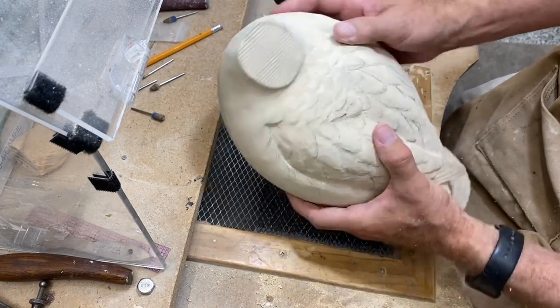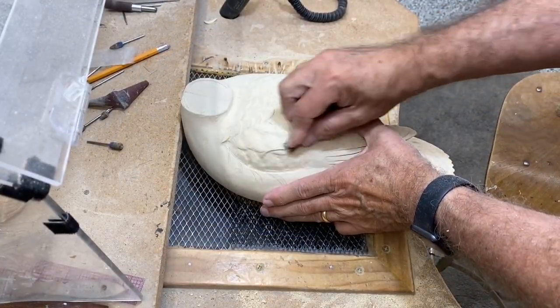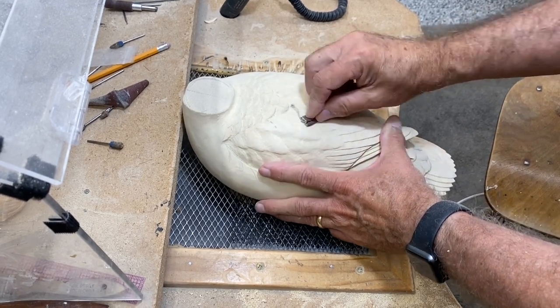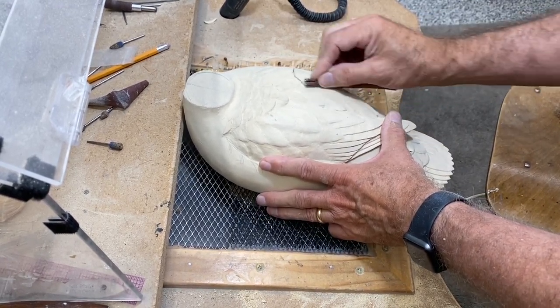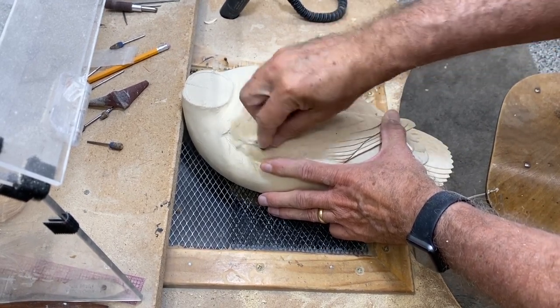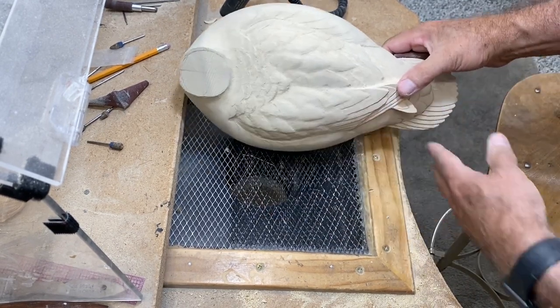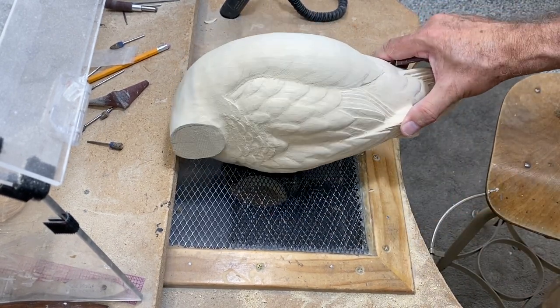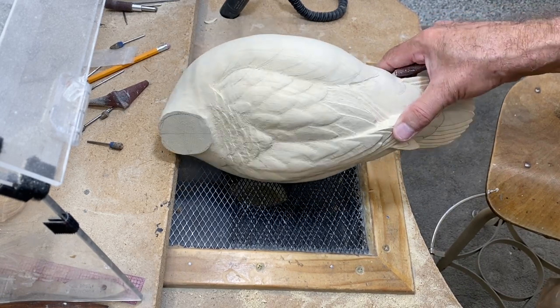Now I'm going to sand overall. This is kind of an iterative process — grind a little, sand a little, re-pencil, and keep addressing the areas that need to be more accurate and clean. You can see the shadows that are starting to form there; that's what I'm looking for.